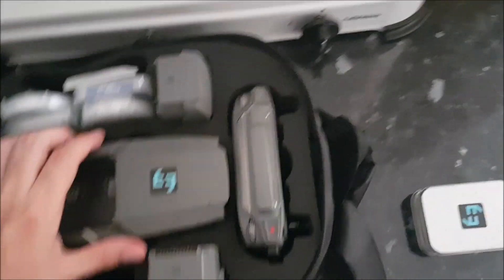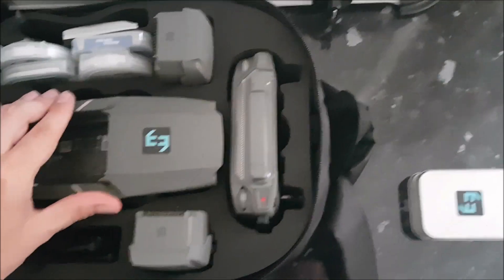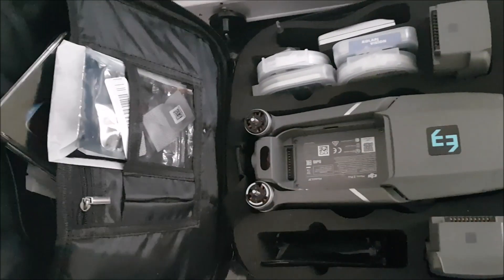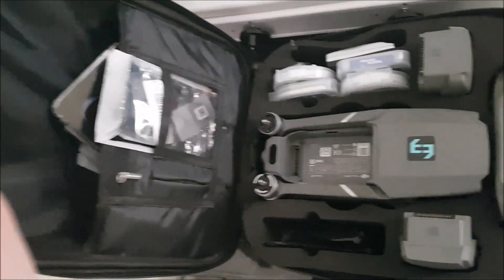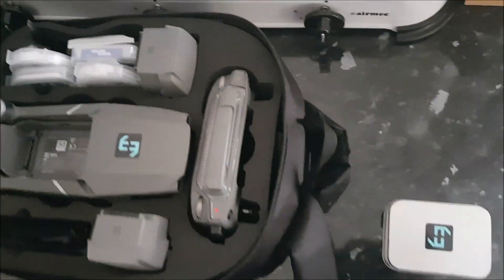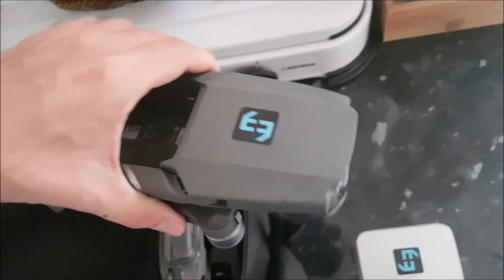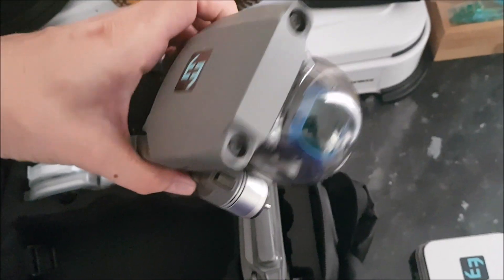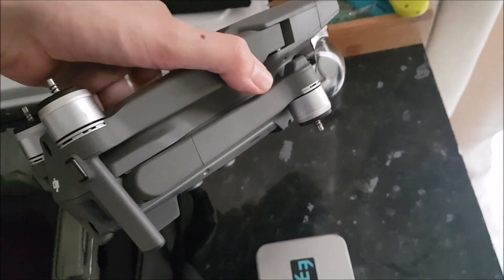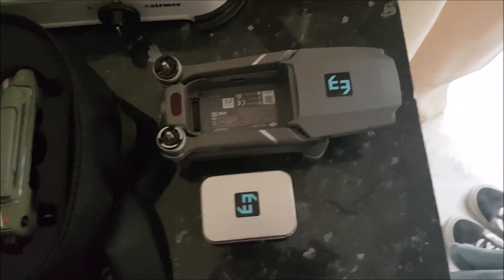For quite a long time I've been asked to do a sort of inventory check on my drone equipment that I've been using over the past few years on this channel. Someone asked what equipment I use, what type of drone I use. As you can see here, no surprises — it's DJI's Mavic Pro 2.